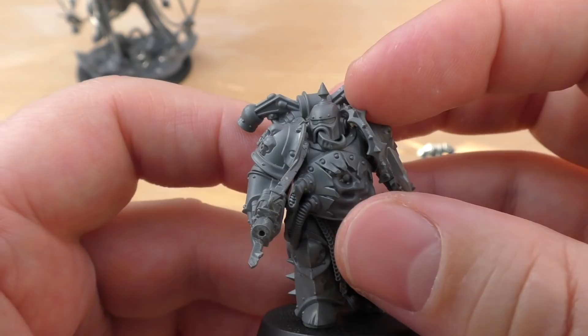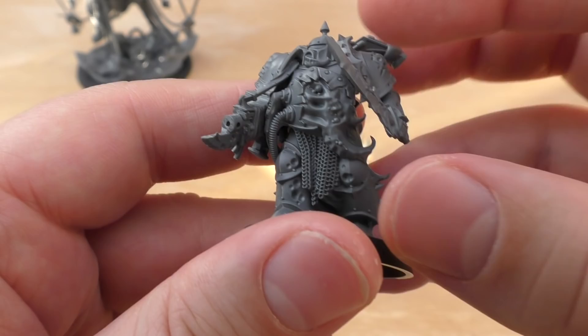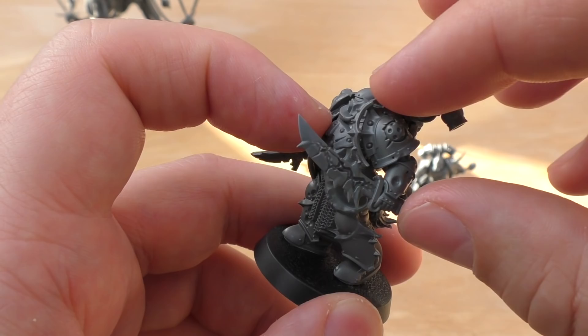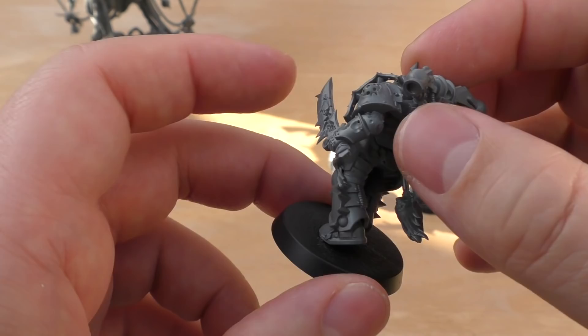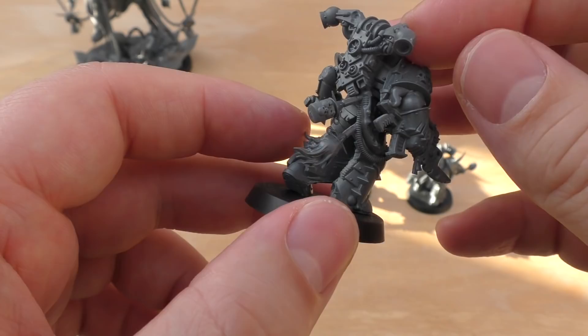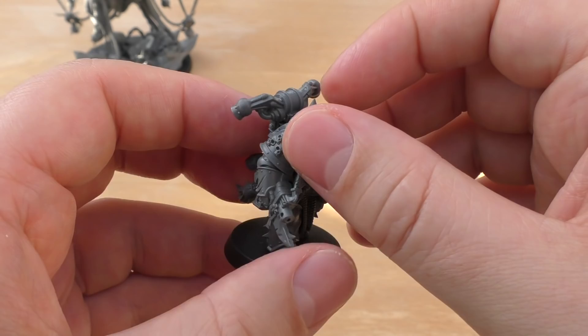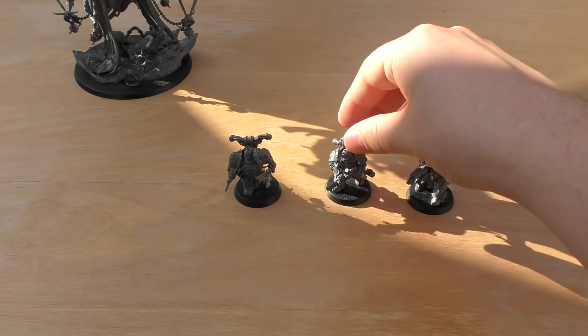He also has an interesting helmet. Then finally you've got Corpulux — tentacles coming out of the mouth grill of the helmet, a big tentacle coming out of his belly, some chain mail, a lovely plague knife, spikes on an incense-style part of the shoulder pauldron, a blight grenade, a potato masher-type grenade, and a bolt gun with a bayonet on the end. A lot of detail on this model.